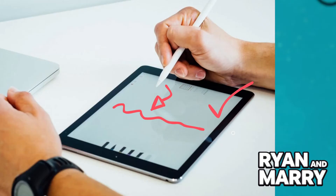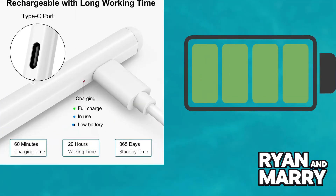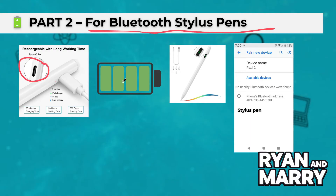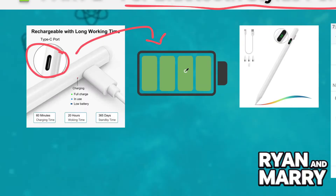Part 2: For Bluetooth Stylus Pen. Now, if you're using an active Stylus that connects via Bluetooth, follow these steps. First, charge your Stylus fully before connecting. Turn it on by pressing and holding the Power button.